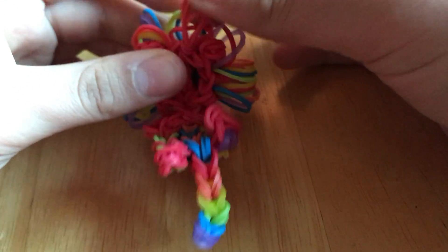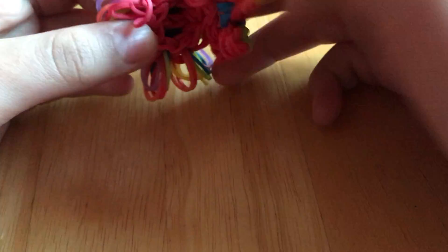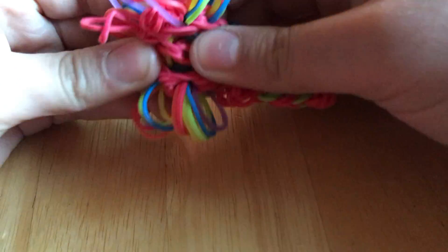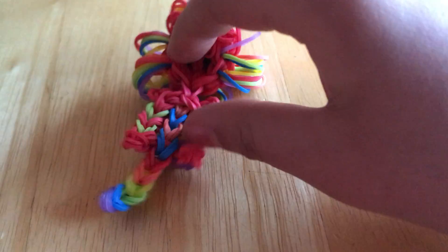She doesn't really post, and make sure to put 'loom' because she does looming most of the time. She doesn't really post anymore, sadly — a lot of loomers don't post a lot — but she has some tutorials, you might know her.